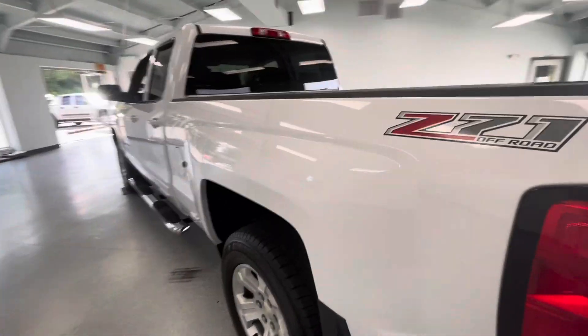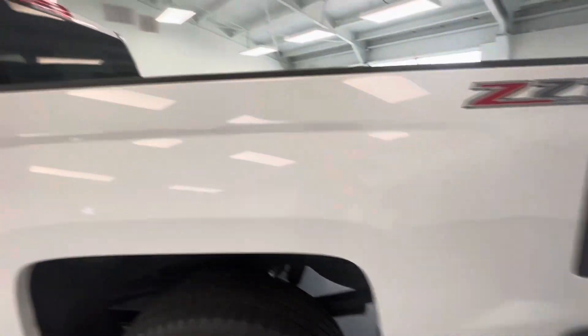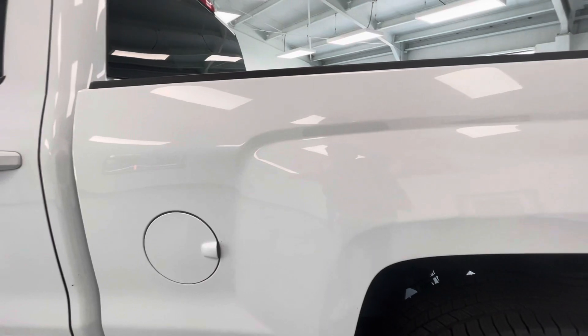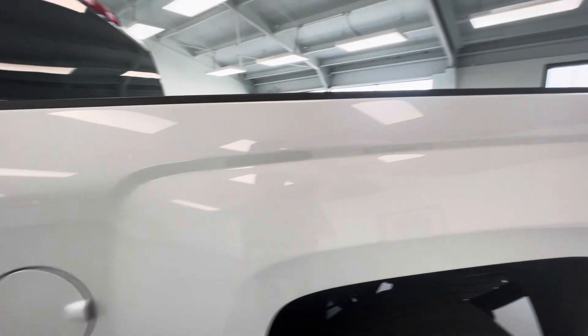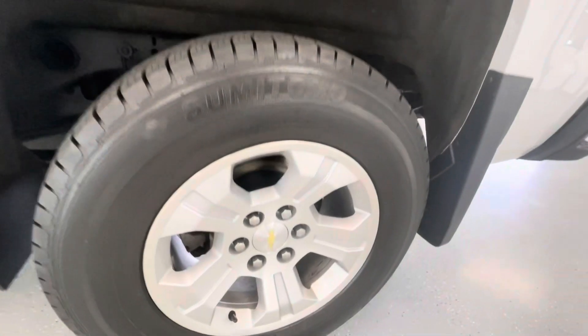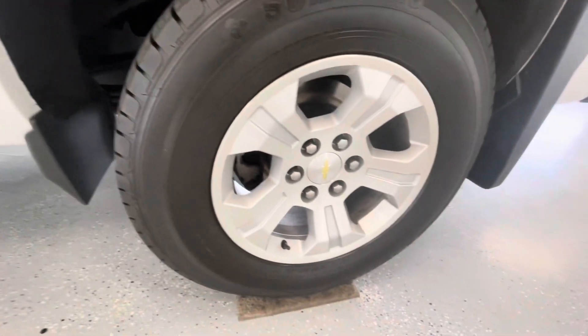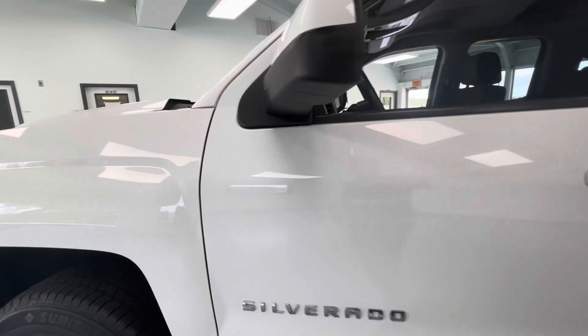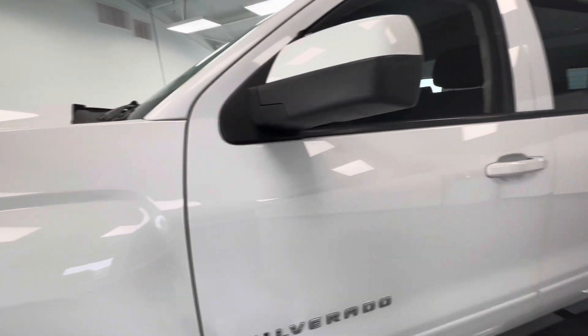Coming down along the driver side of the body, once again this bed part of it is in very good condition — no dings, no marks, no scratches, no dents. Showing you guys this rear driver side tire, once again great condition, no curb rash on that. And then moving finally along the body up front here — once again great condition, no dings, no marks, no scratches, no dents there as well.